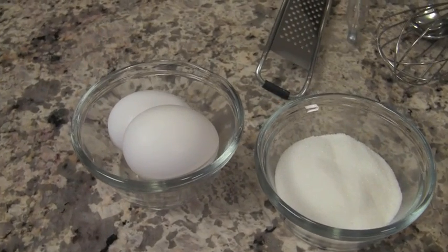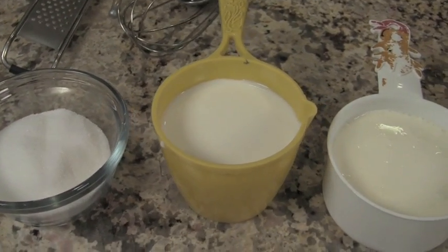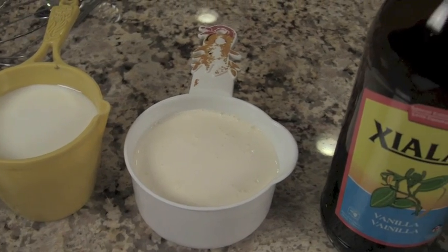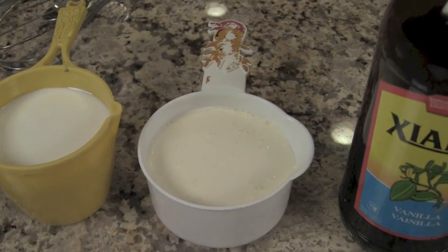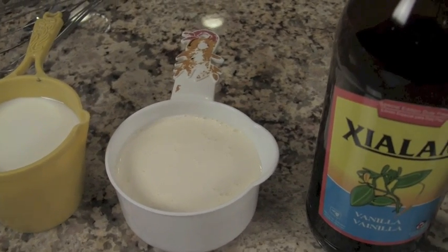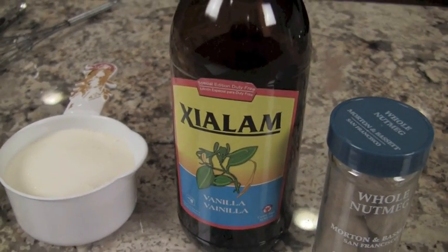We're going to start off with a couple of eggs and a third of a cup of regular sugar. Next we'll need two thirds of a cup of whole milk — use whole milk so it's nice and rich and creamy. We also have two thirds of a cup of heavy whipping cream. I like to use the 100% natural one, because if you read labels, some of them have a lot of other additives and thickeners. The one I'm using has 100% just cream. You'll also need a half a teaspoon of vanilla extract.